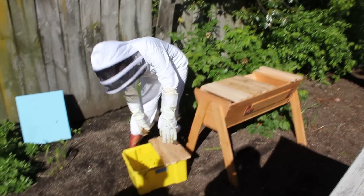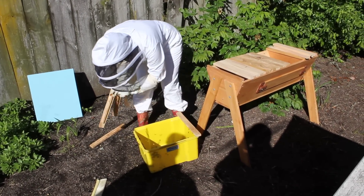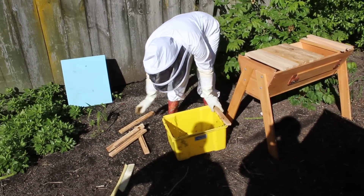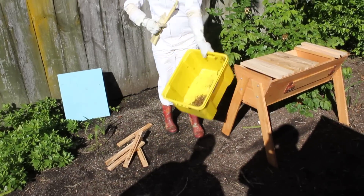And what we'll do with the rest is just sweep them in with my bee brush. A bit lost now, they don't know how to get home. You can see more there.